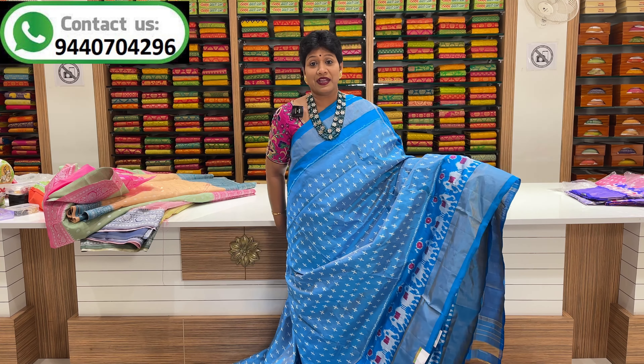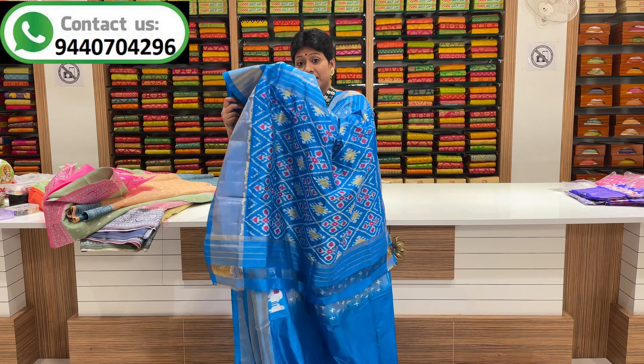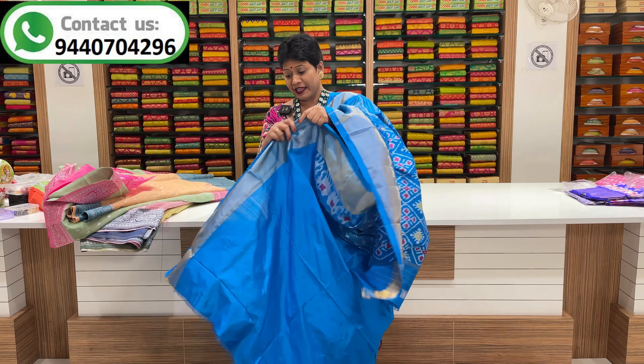This is a light and dark blue color combination. This is a design in the middle part. This is a different design. This is a border. This is a rich color. This is a plain blouse.